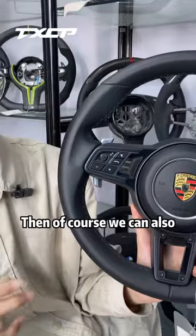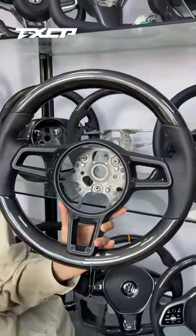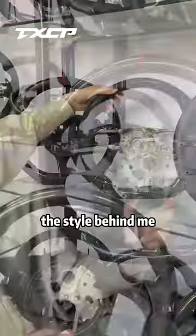Full leather method is one option. Of course, we can also do carbon fiber. For carbon fiber, you can refer to this method — it is around upper and lower carbon fiber, and the other one on both sides. Of course, there are also flex parts style. You can customize it like the style behind me.